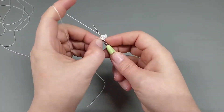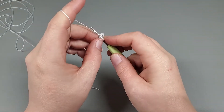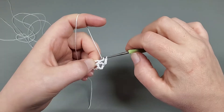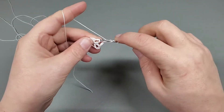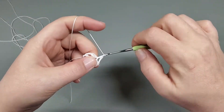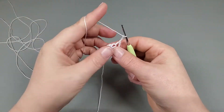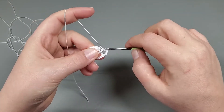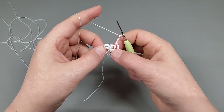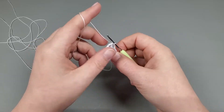Continue working doubles and chain threes around — double, one two three; double, one two three; double, one two three. That's one, two, three, four, five, and there's our sixth double. We're going to slip stitch to that first double crochet, and that's the end of round one. Tighten it up a little bit and we'll deal with that tail later.